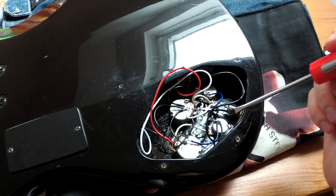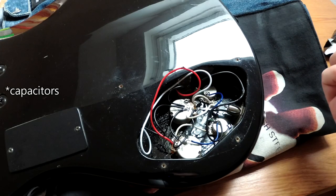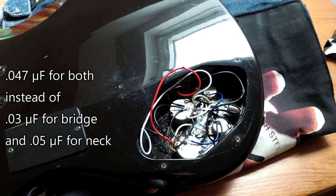A difference from the original are those little guys — those are capacitors, but they have different values than the original Fender ones. They are quite common in modern basses for the tone circuit.